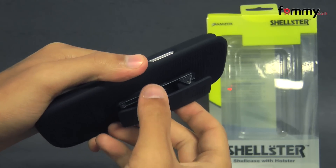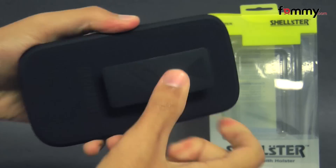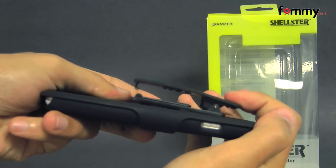It also has a belt clip on the back, which you can rotate 180 degrees to flip onto your belt or your purse.